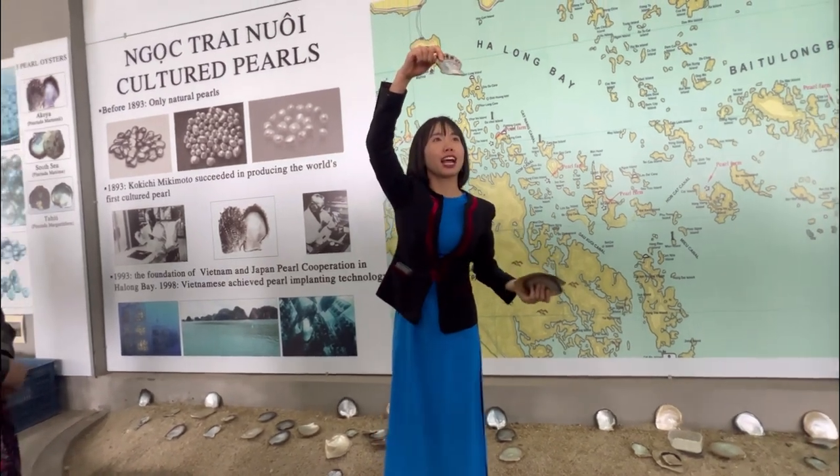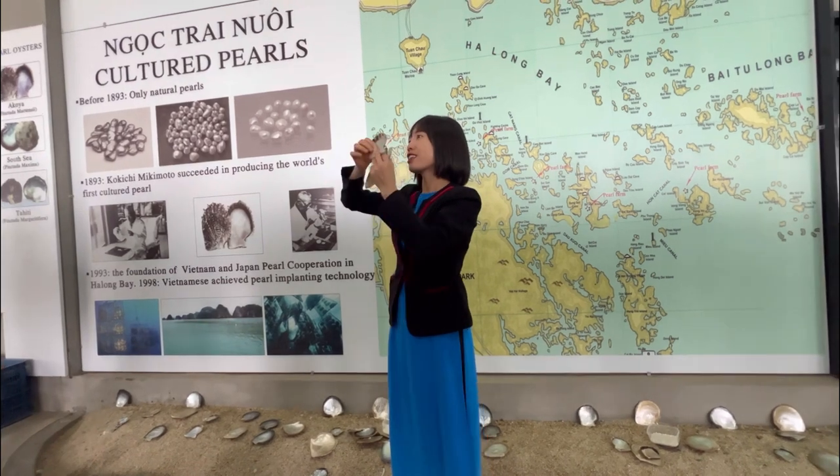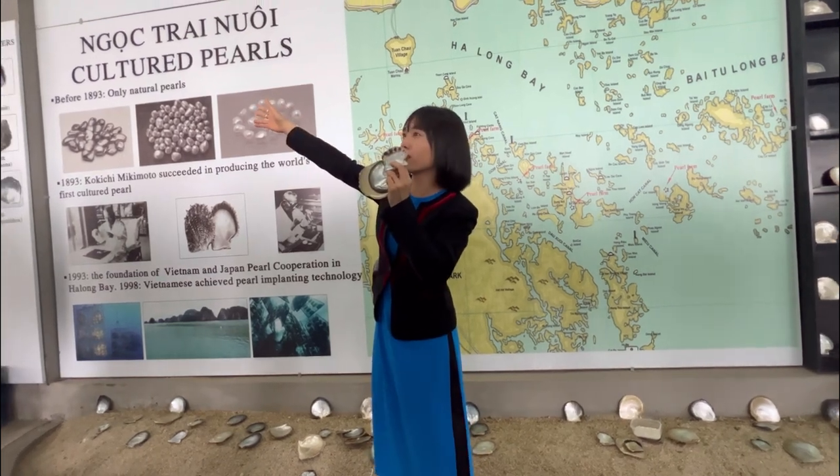The first one we have here is the Akoya oyster. Akoya oysters have the smallest size. They give us pearls with white color, sometimes yellow, and pinkish color — like the first picture over there.